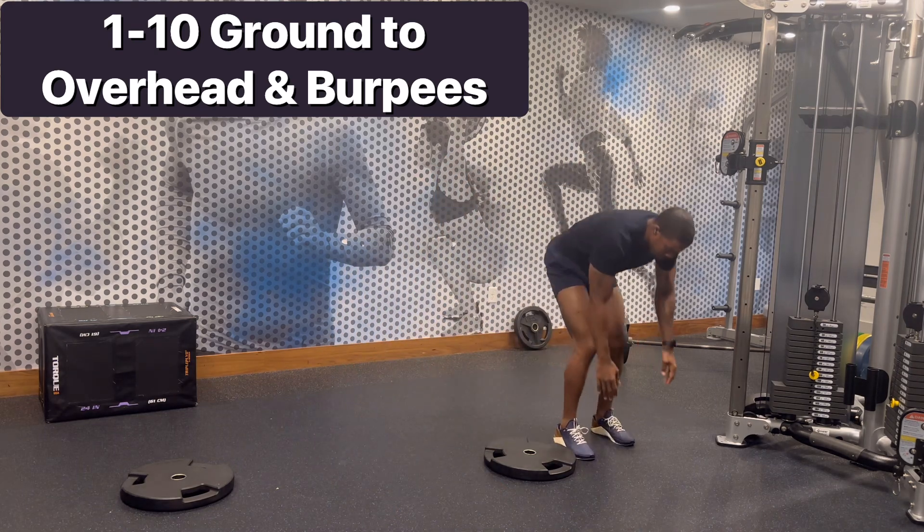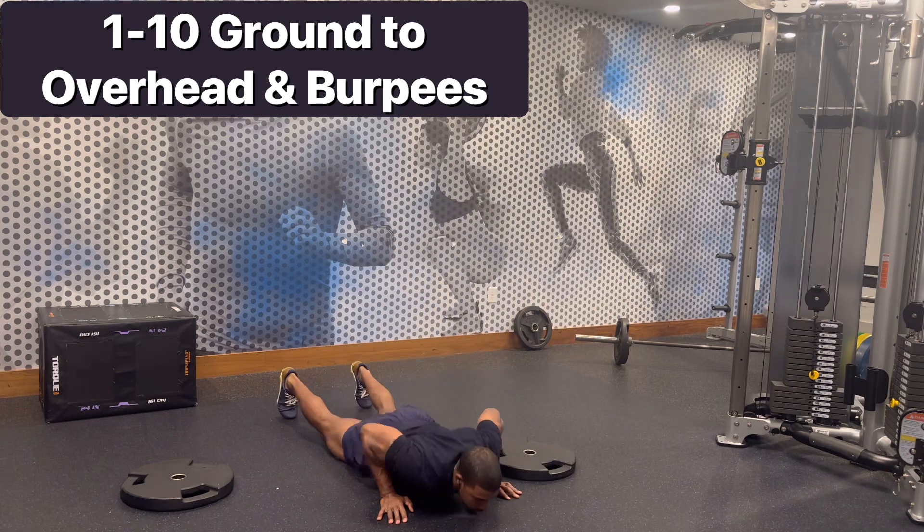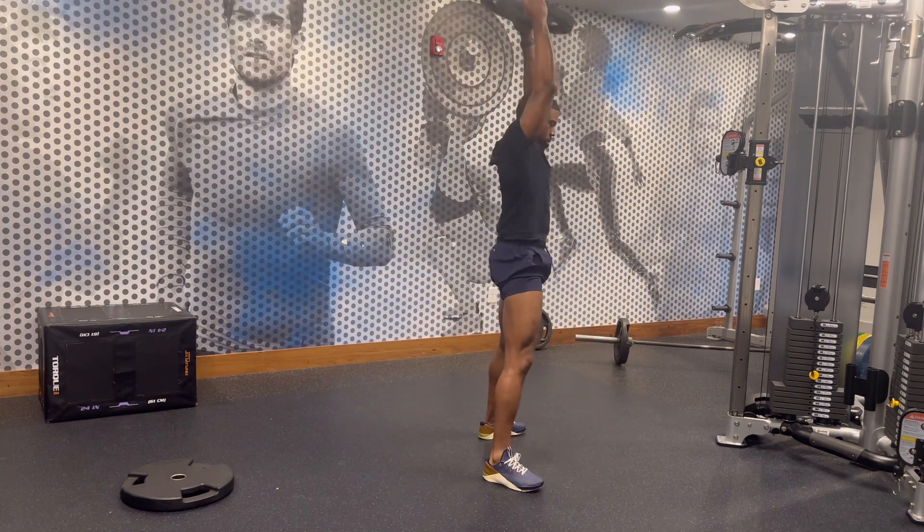Burpees are over the plate, just like that lateral burpee is over the plate. You can start with a 10-pound plate or a 25-pound plate.